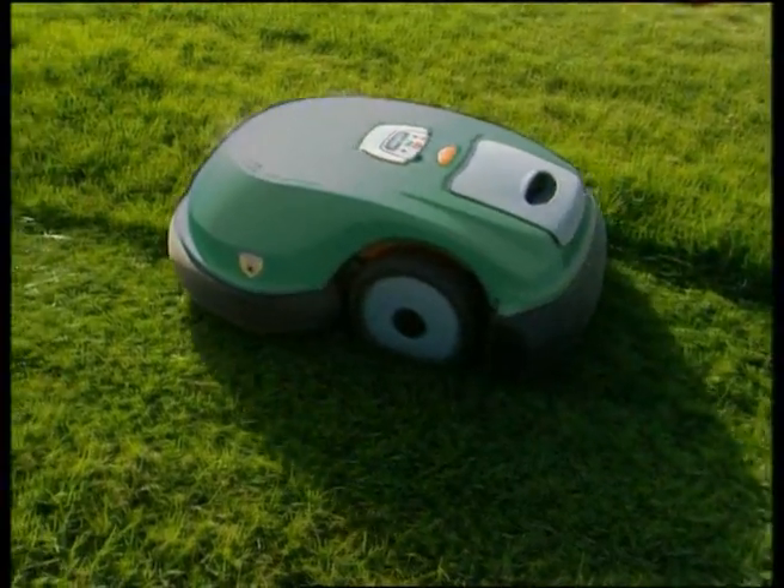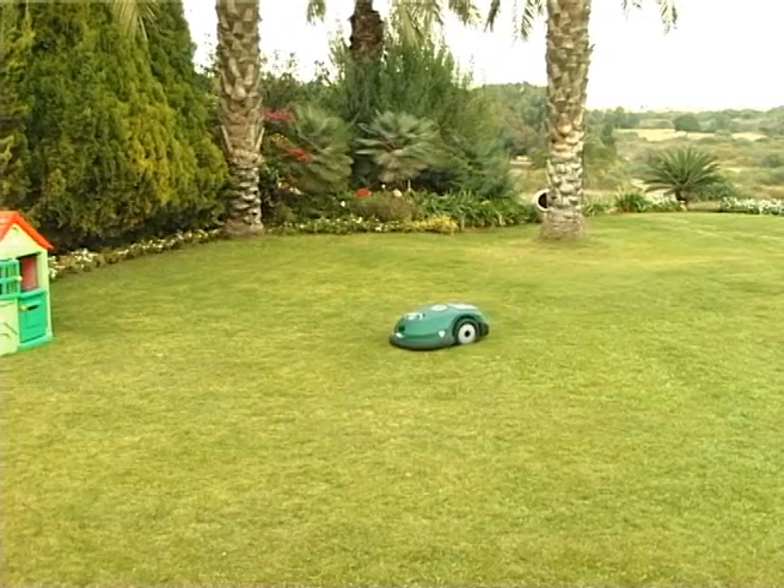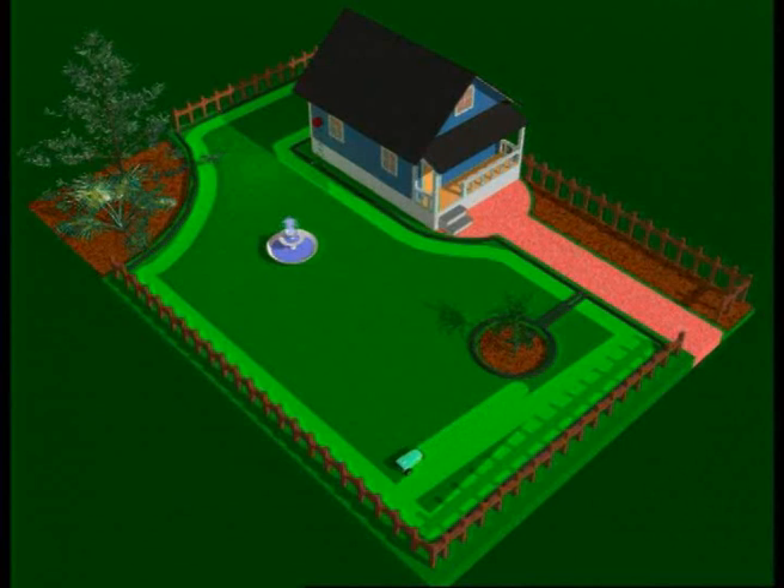It's convenient. The Robomower gives you free time for other more productive things. Robomower is an advanced battery-powered electric mulcher, making it environmentally friendly as well.